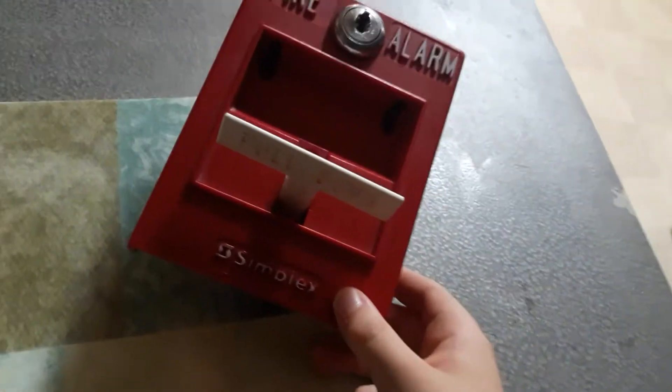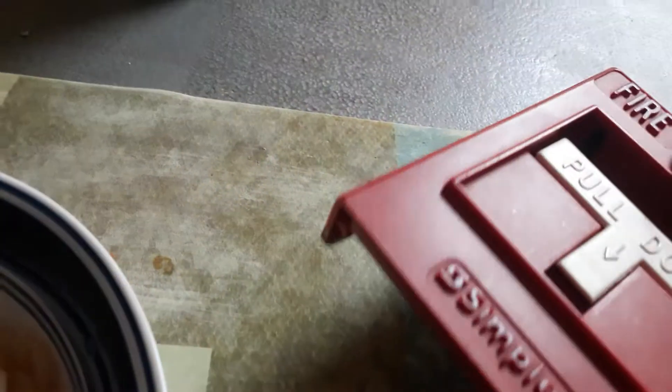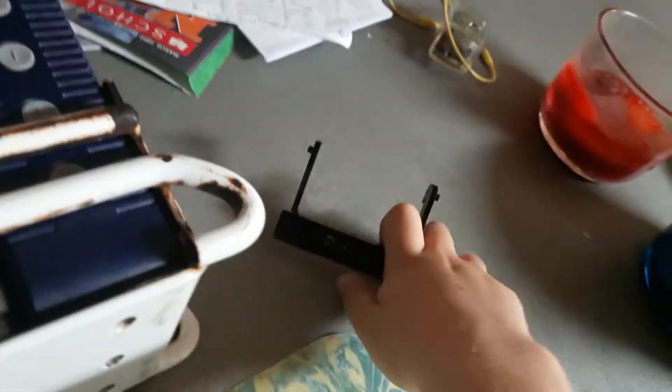Here's single action — basically just pull down, very simple. The only difference is basically here's the push bar and the spring — I took that out, as you can see. Here's the spring.